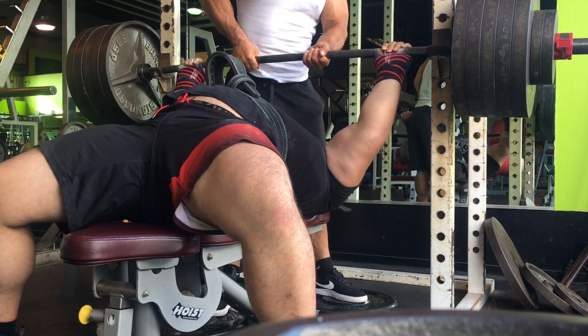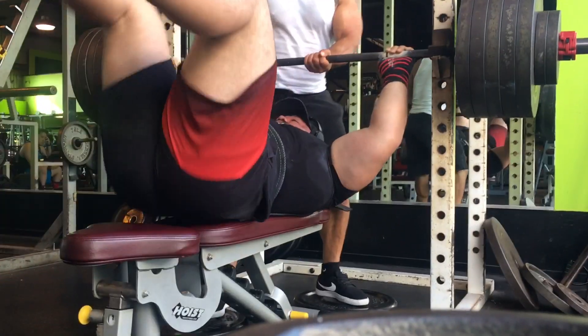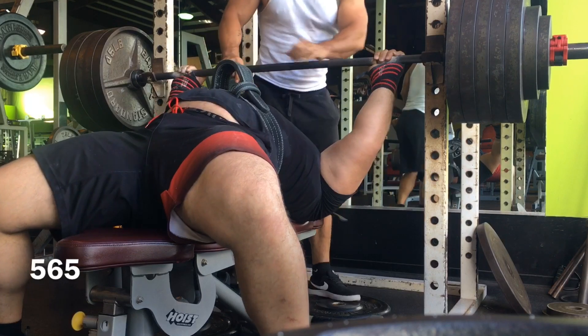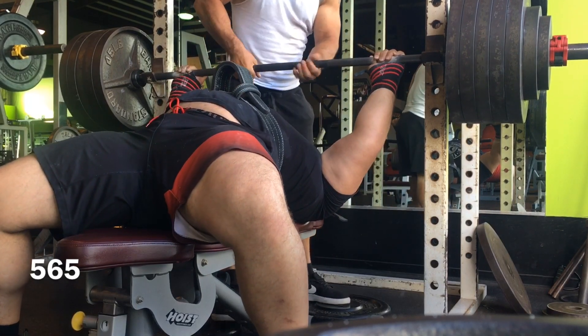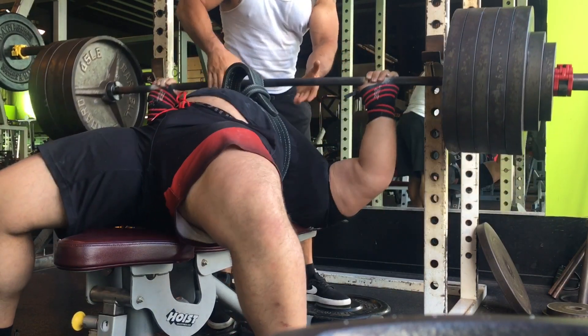Everything moved really, really well off the chest. It was just the lockout — it was pretty much excruciating to lock out. It felt like my elbow was going to grenade on everything. I took it up to a 565 mishap and realized that the 585 mishap was not going to happen, so I cut it.